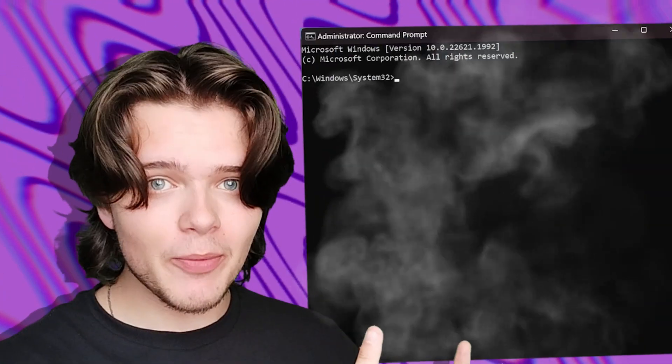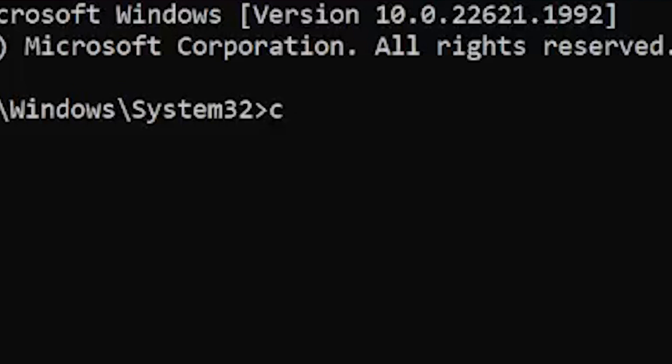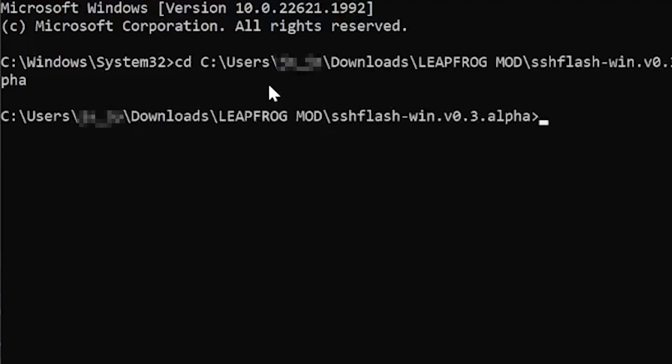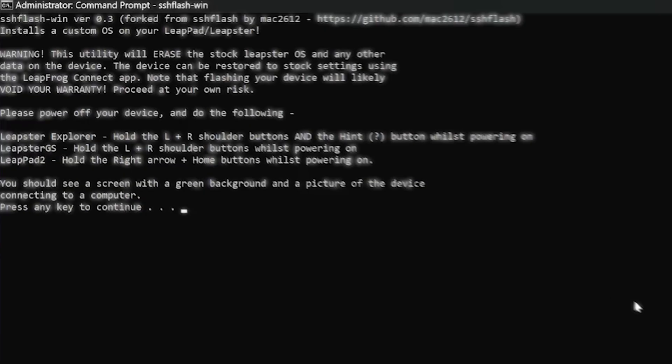Next, you'll want to open up a command prompt as administrator, and then type in CD, and then copy and paste the directory of inside the SSHFlashWin folder. This will allow you to run the SSHFlashWin batch file. From here, you'll want to plug in the Leapster using the mini USB, and then boot the system into recovery mode. The instructions should be on screen here. From here, you'll just want to follow the on-screen instructions until you get SSH running on the device.